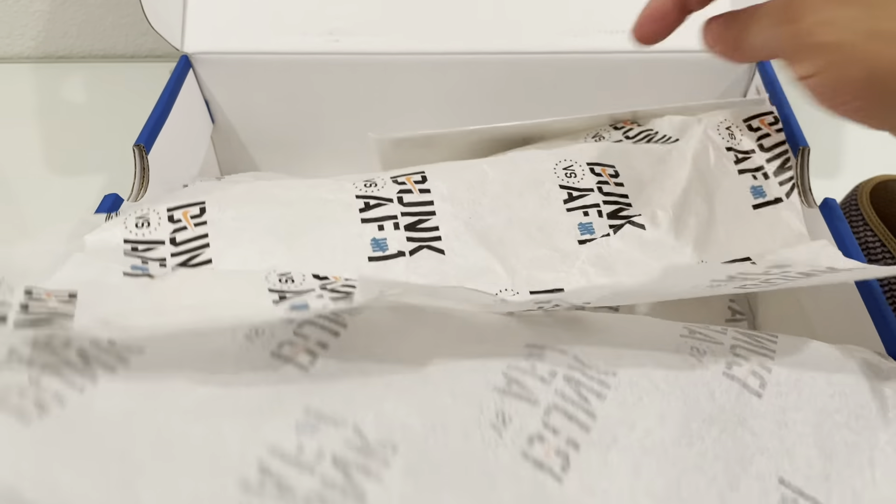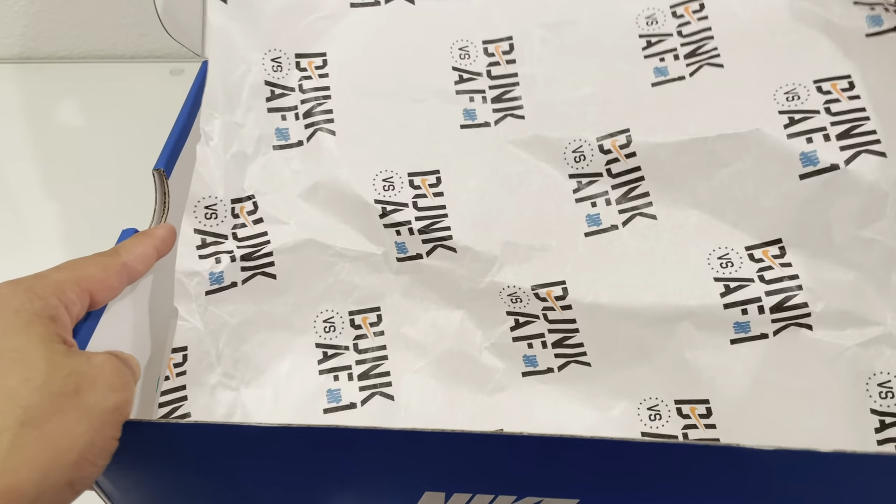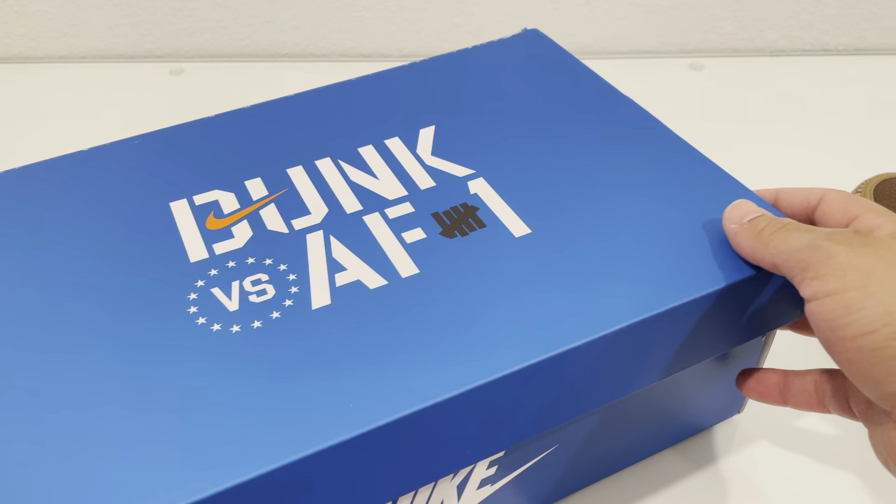Just in case you're wondering, it did come with a receipt, and there is a simple YDM sticker in the box, as well as a stamp at the top — just for legit check purposes.